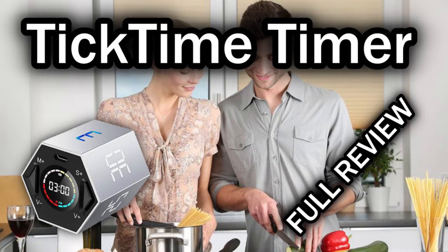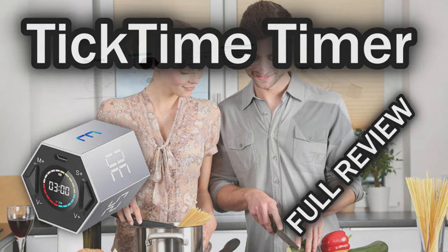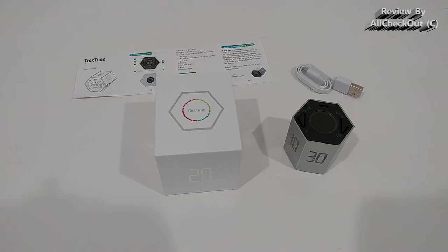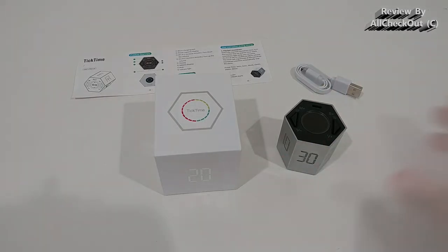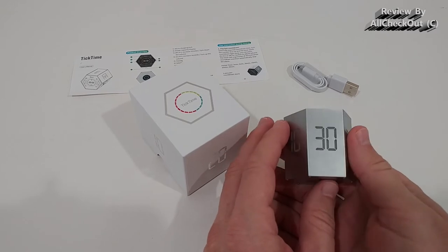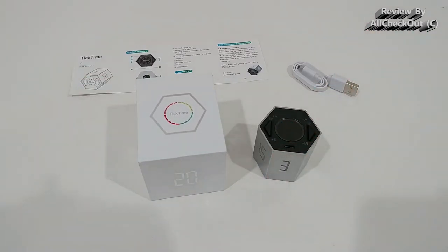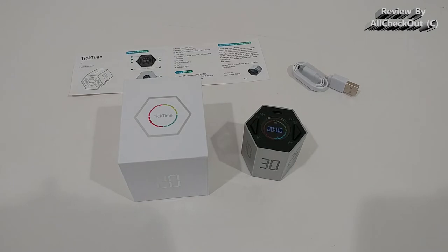Welcome to this short video where I'm going to show you a really interesting product. It's a timer — of course, timers are not a new invention and a lot of people use them, but a lot of people also don't, simply because most of them are too difficult to use. The solution to that is called the TickTime. I'm going to show and explain everything: all the functions, all the pros and cons. Most videos about these products only show what you can do, but I'm also going to show you what you cannot do.